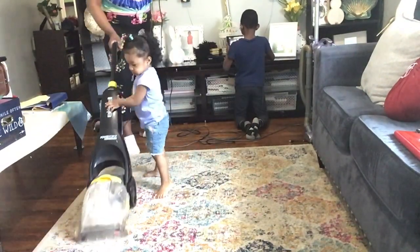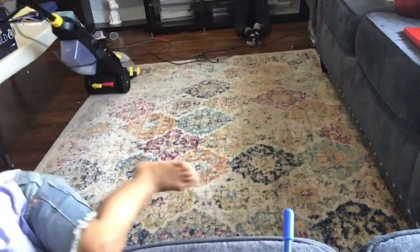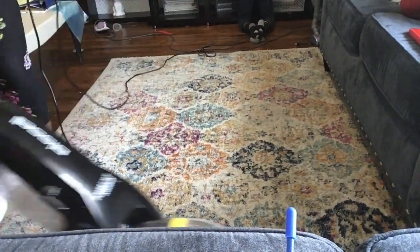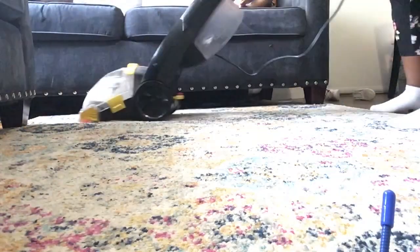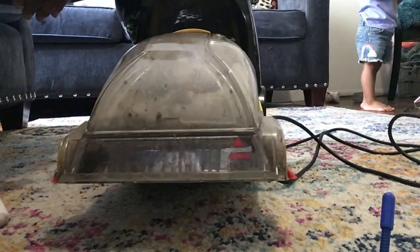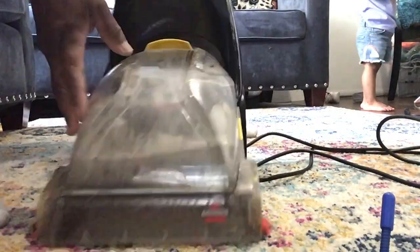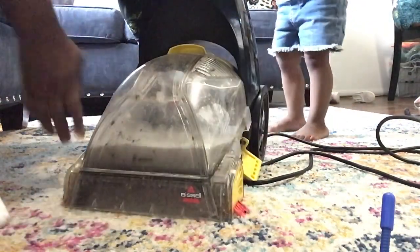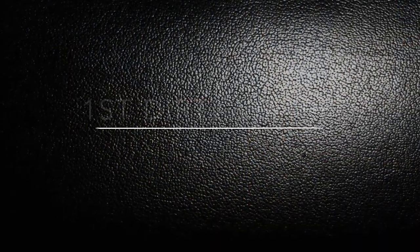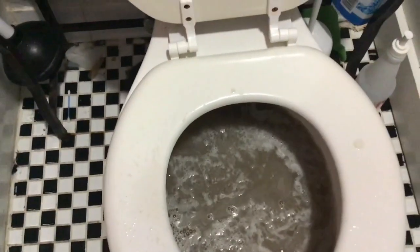I'm going both vertically and horizontally — that way I can get deep under the fibers of the rug. Going both directions really helps rather than just one. As you can see, the water is really dirty. I've tried to keep up with steam vacuuming this rug on a monthly basis, but sometimes it just doesn't happen with a full-time job. This is the first water change and it's really dirty — like, really dirty. These rugs take a lot.